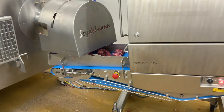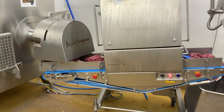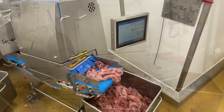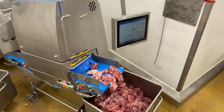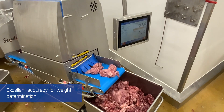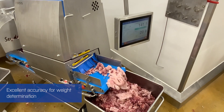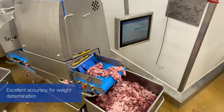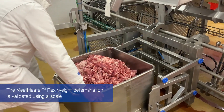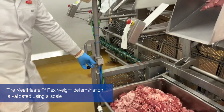Here we see the Meat Master Flex in action at an Austrian ground meat production site. The FOSS x-ray system scans all the meat passing through the scanning area with the highest possible accuracy for fat and weight determination. The official specification for weight determination with Meat Master Flex is two percent.